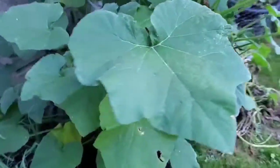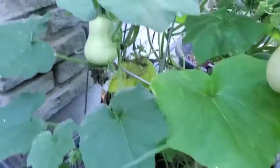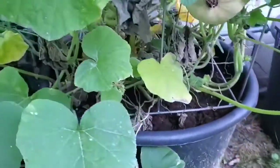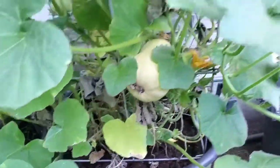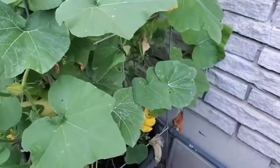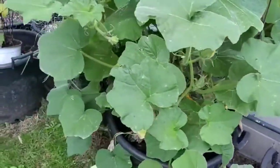Here is my baby butternut. Look at them — I can see two, three, I think I have more in there too. I'm also going to clean up all those bad leaves just to keep it neater looking, but I'm excited. I have lots of blooms in there and the plant overall is doing really well. So excited about baby butternut squashes.